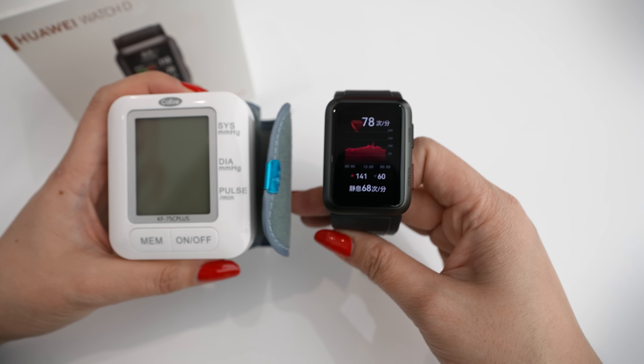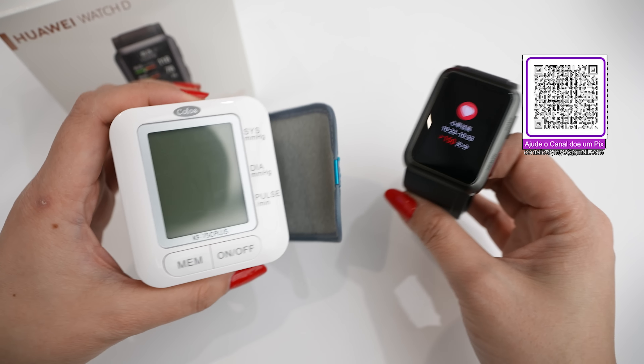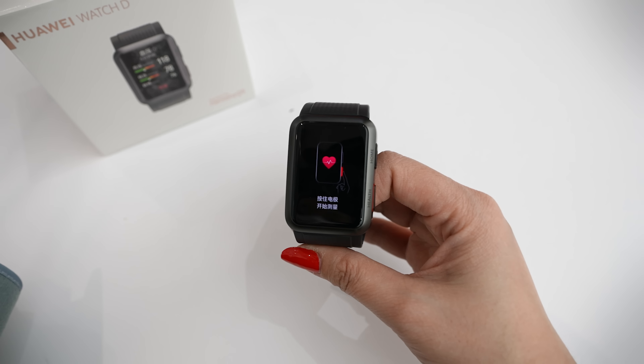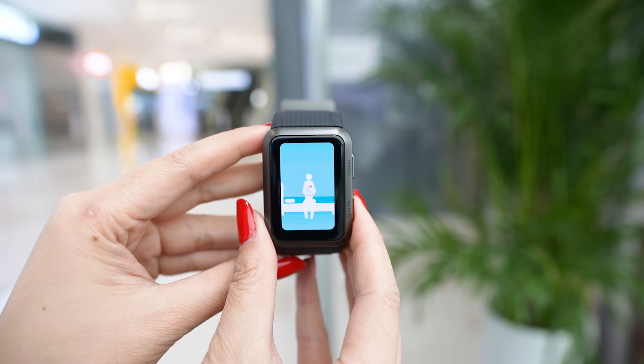Just from the camera, you can see that it is much better to carry something like this than to carry a traditional blood pressure device. The traditional device will only have the function of measuring your pressure, while this has many more functions. Before we test it, let's look at the features it includes.